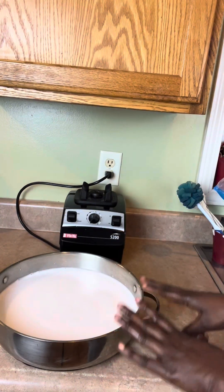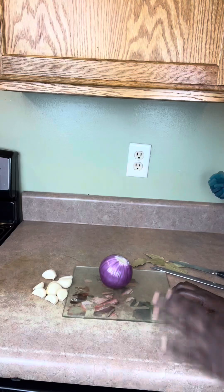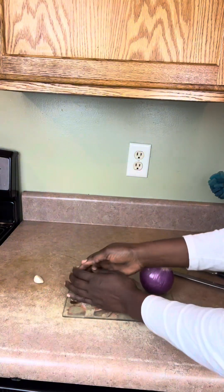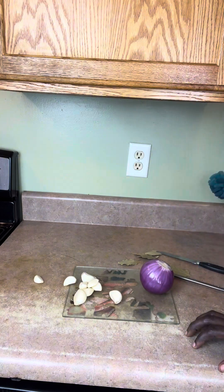Next I'm going to put this on the stove to boil and cover it up. Here I have some red onions and some garlic — I love garlic — and I'm also putting a bay leaf inside. I'll cut it all up and add it to the pot while it's boiling.